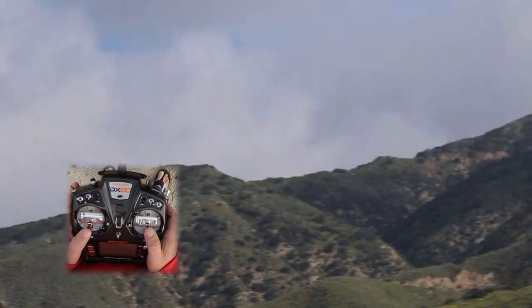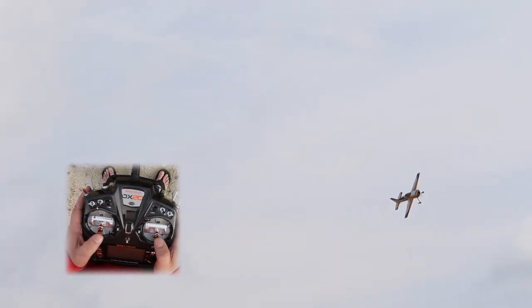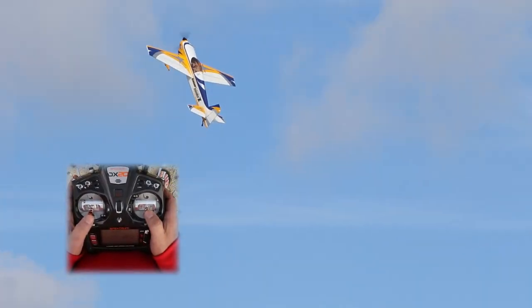These are also fun to do just in high rates all the time. Sometimes when I'm flying my freestyle routine, I'll do the same thing — you're not going to go to your low rates, you're going to keep it in 3D the whole time. So sometimes I'll do a nice low pull, pop it up.